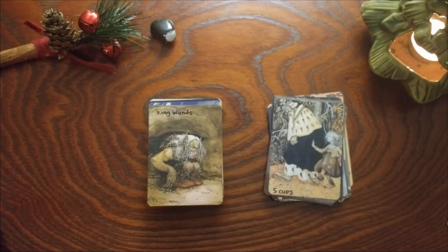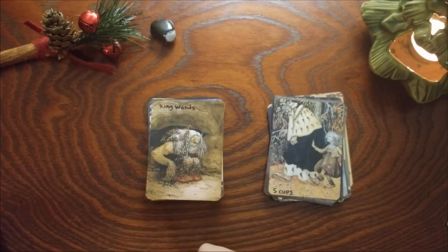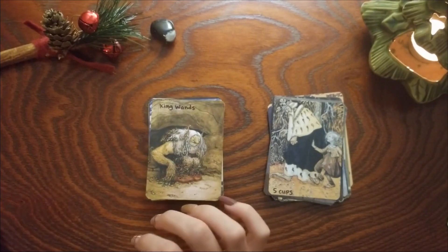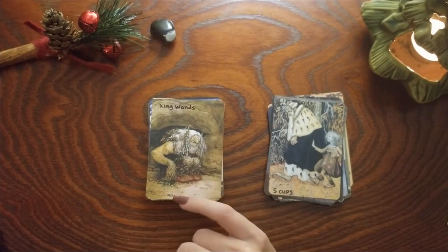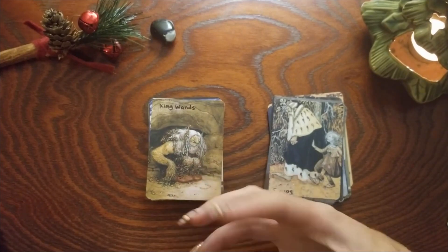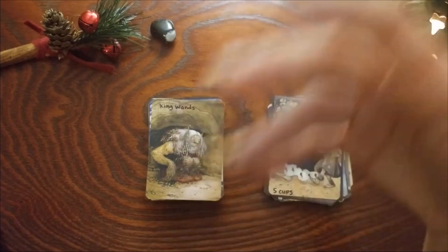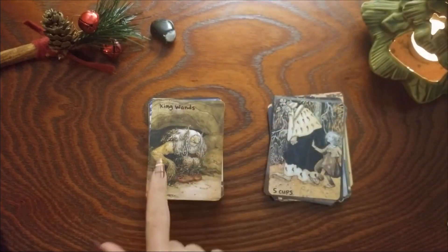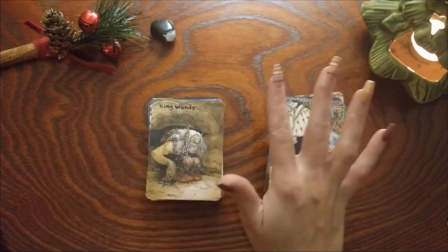King of Wands — I think this was the King of Wands originally and the reason I kept it is because I just love his expression. He just looks like he's got another idea — another wand he's ready to go pursue. He's almost in the process of getting up and standing up and going off to the next great adventure.